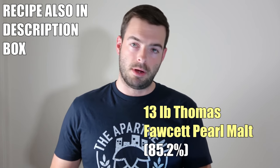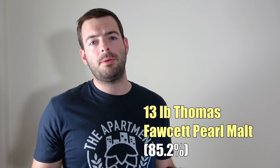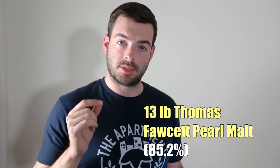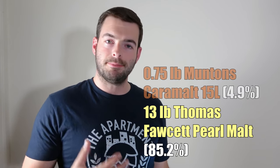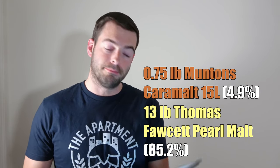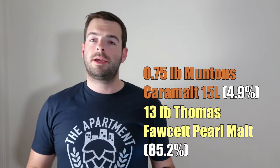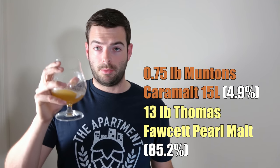We're going to start out with 13 pounds of Thomas Fawcett Pearl Malt. Pearl Malt is pretty unique in terms of its flavor; however, if you want something similar because you don't have access to Pearl, I would suggest going with something like Golden Promise or Halcyon as a base malt — an English Pale Malt is the core of what you want. The next ingredient is going to be three-quarters of a pound of light British Crystal Malt. The recipe suggested Thomas Fawcett Caramalt, but I couldn't find that specifically, so I'll be using Muntons Caramalt, which comes in at about 15 Lovibond. The Caramalt is going to add sweetness and body to the beer.